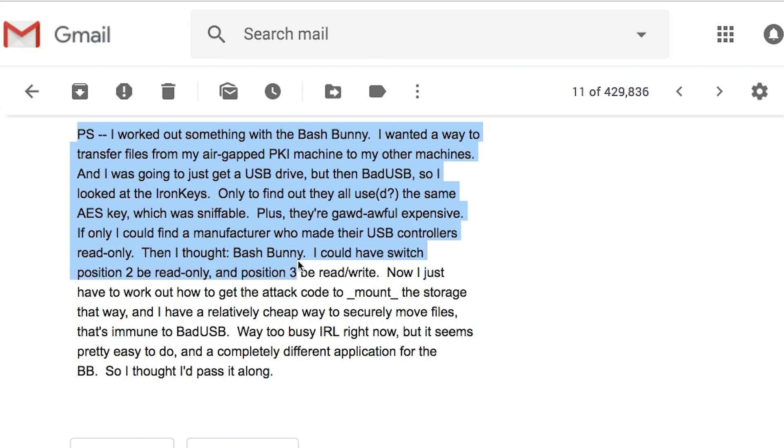Jeff continues: If only I could find a manufacturer who made their own USB controllers read-only. Then I thought bash bunny. I could have switch position 2 be read-only, position 3 be read-write. Now I just have to work out how to get the attack code to mount the storage that way and I have a relatively cheap way to securely move files that's immune to bad USB. It seems pretty easy to do and a completely different application for the bash bunny, so I thought I'd pass it along.